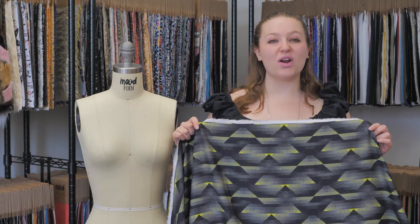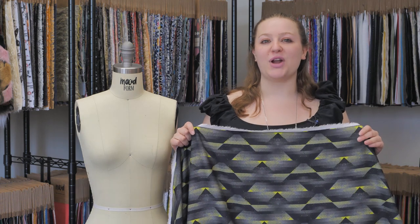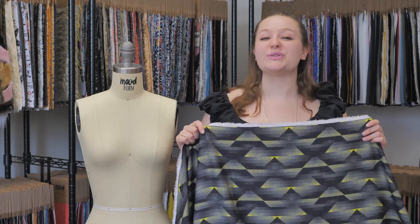This is product number 314-015, Moods Black and Sulfur Spring Abstract Geometric Printed Viscose Batiste.